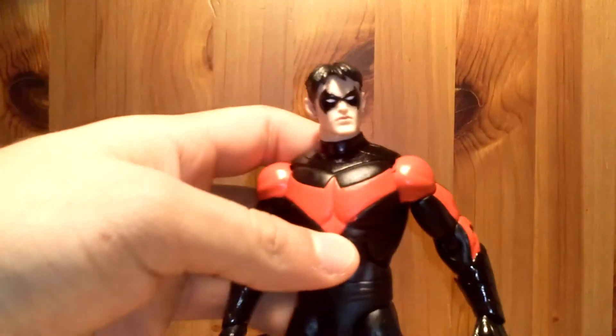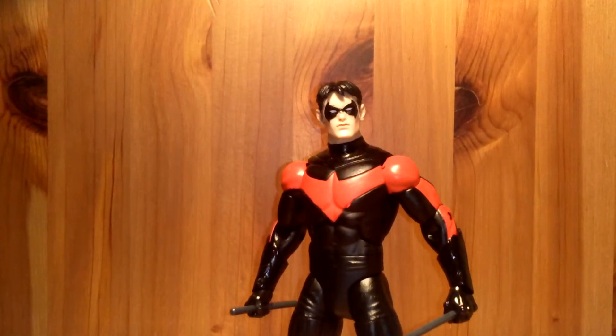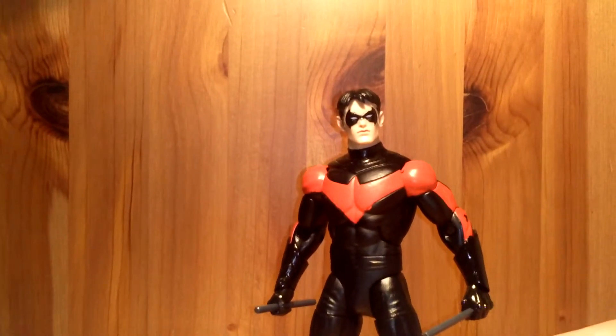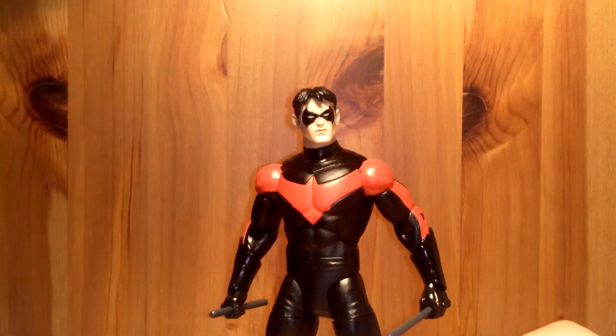And here we have Nightwing, which I think is a great, great figure. Overall I think it's an amazing one — just like I really like the Batman one, and the Nightwing one is another great figure.